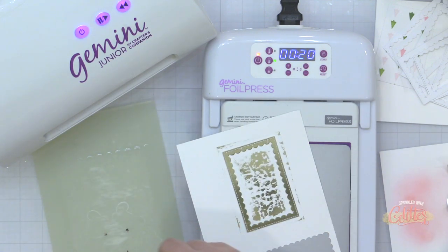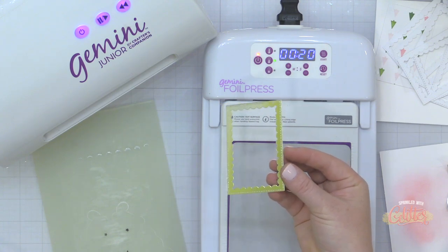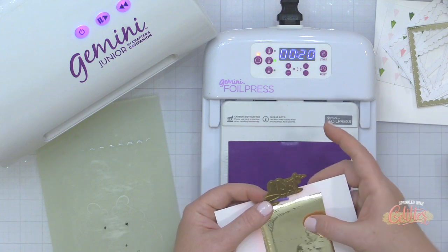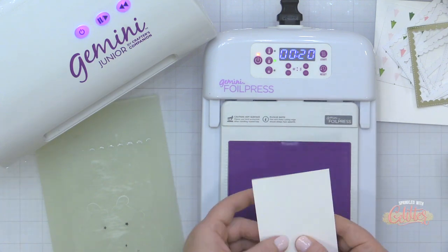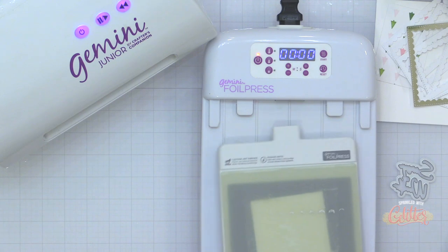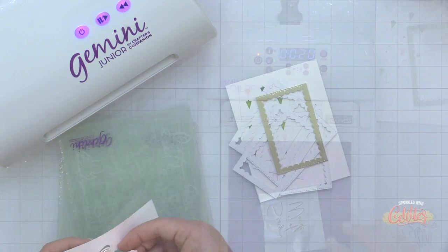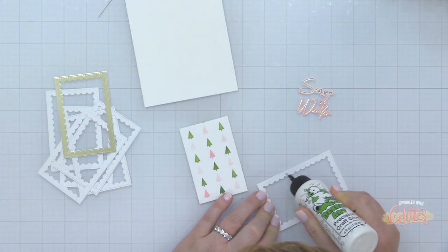I foiled it to match the sentiment I'm creating from the Pink Fresh Studio Thrill of Hope Hot Foil Sentiment Set — you can see my perfectly foiled frame. Then using my Gemini Foil Press again, I'm creating a foiled sentiment that says 'Season of Wonder.' I hold it in place on the ink-blended cardstock, place the foil between the hot foil plate and the cardstock, set my timer for 15 seconds, run it through the Gemini Junior, then use the coordinating die to die cut the sentiment. Now I have that beautiful ink-blended and foiled sentiment ready for my card front.